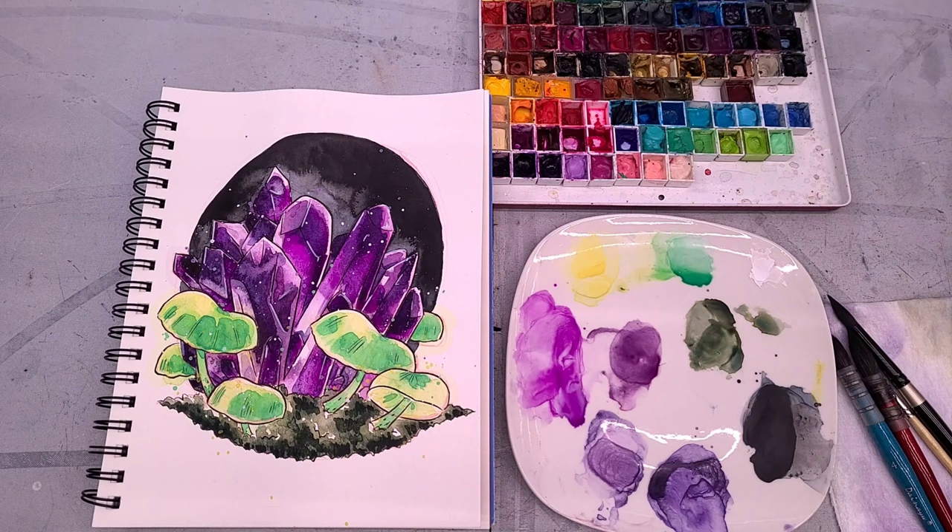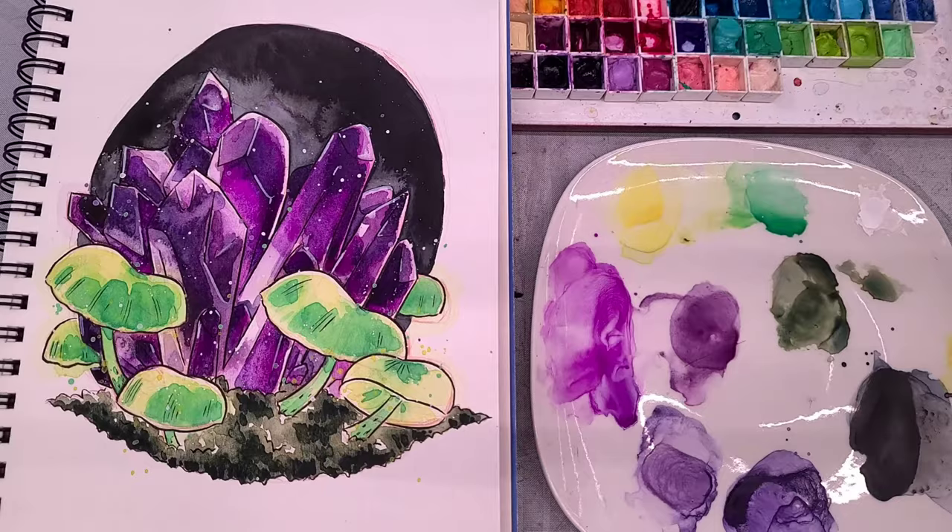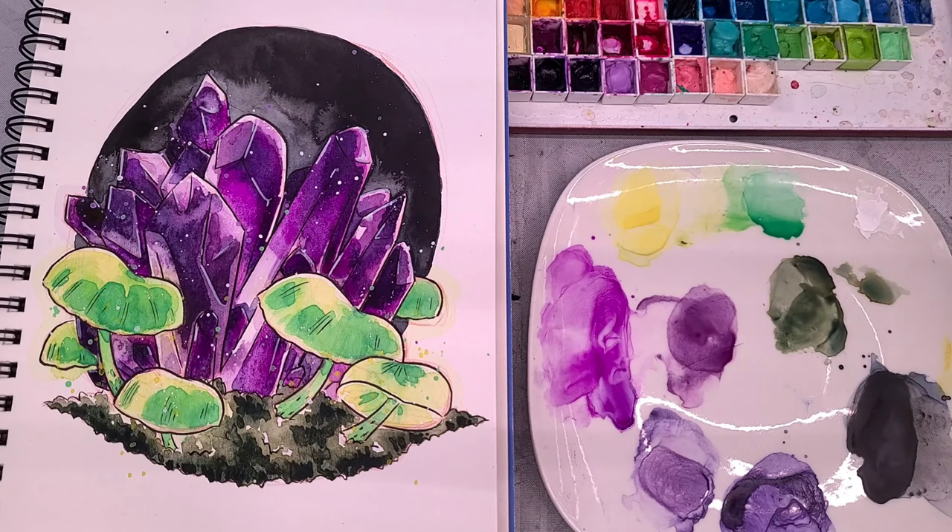The materials we are using today are fairly minimal. I have this sketched in my Canson XL watercolor sketchbook, a cheapo ceramic plate from Dollar Tree, my massive Daily Driver watercolor palette — though you won't need a palette this large — a few watercolor brushes, some rounds, a paper towel, and a cup of clean water. You're also going to want a colored lead pencil; I'm using red, as well as a Sakura Pigma FB or other waterproof pen. So grab your paints, grab your brushes, and let's get creating.